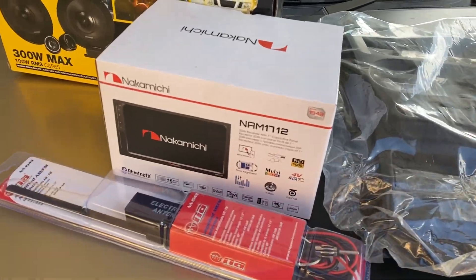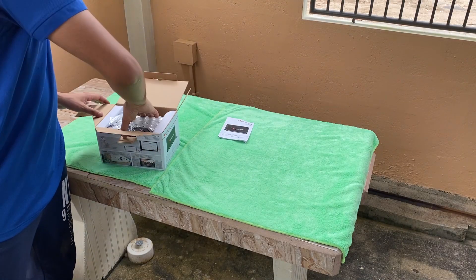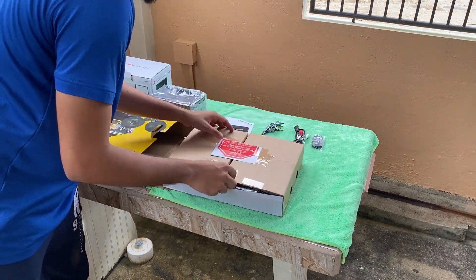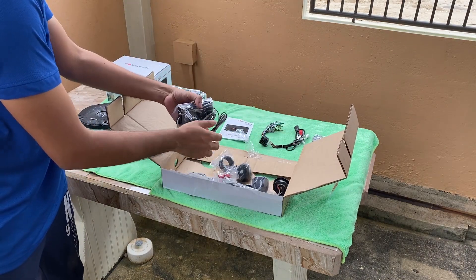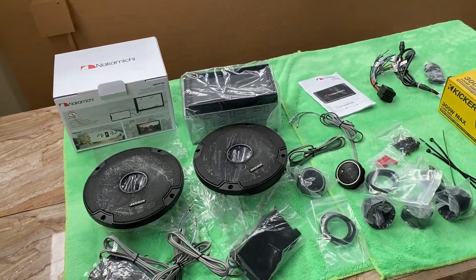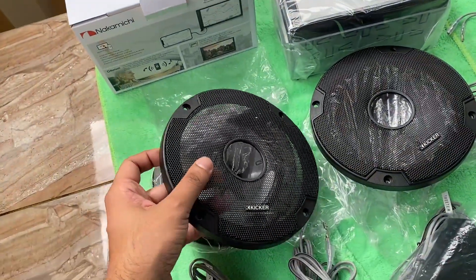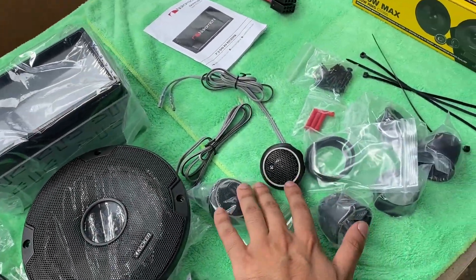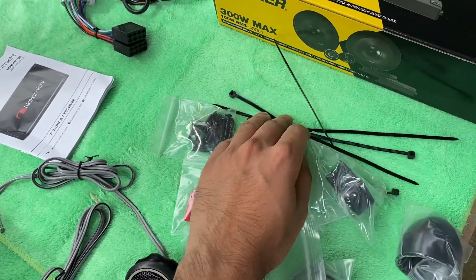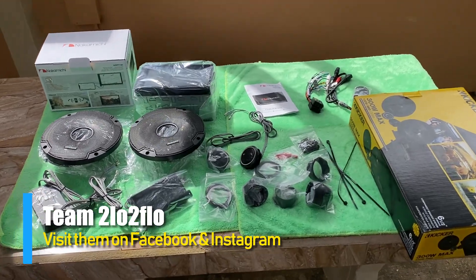We also have an electronic antenna and an aftermarket fascia for the Jimny. So we just unboxed everything. We have the head unit, manual, harnesses, and remote. For the speakers we have the two six and a half inch speakers, the tweeters, crossovers, some mounting options for the tweeters and some mounting hardware. I picked up all of these from Team Too Low to Flow — I'll put the info in the description and on the screen in case you want to pick up a set yourself.